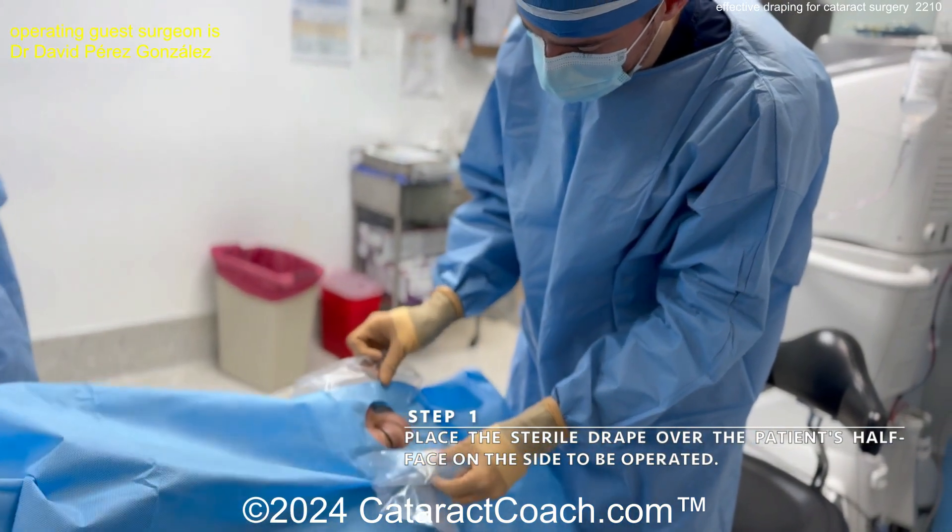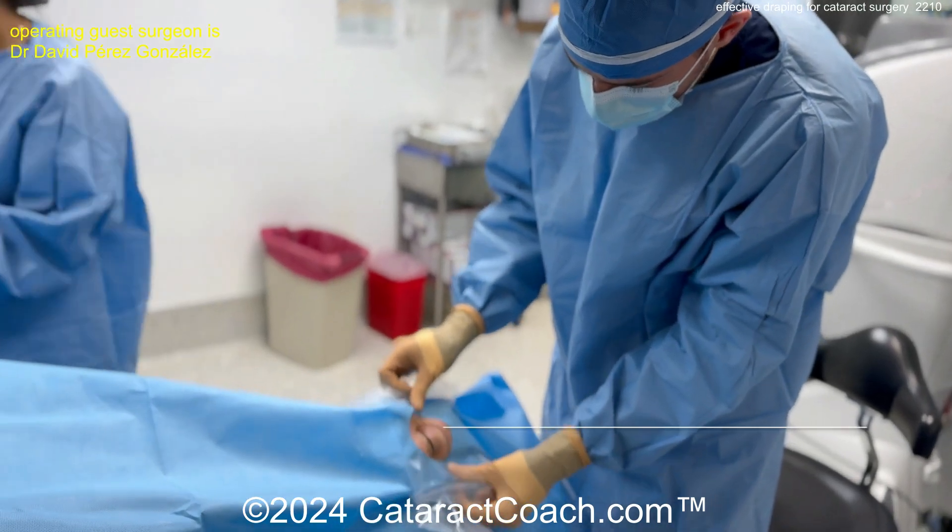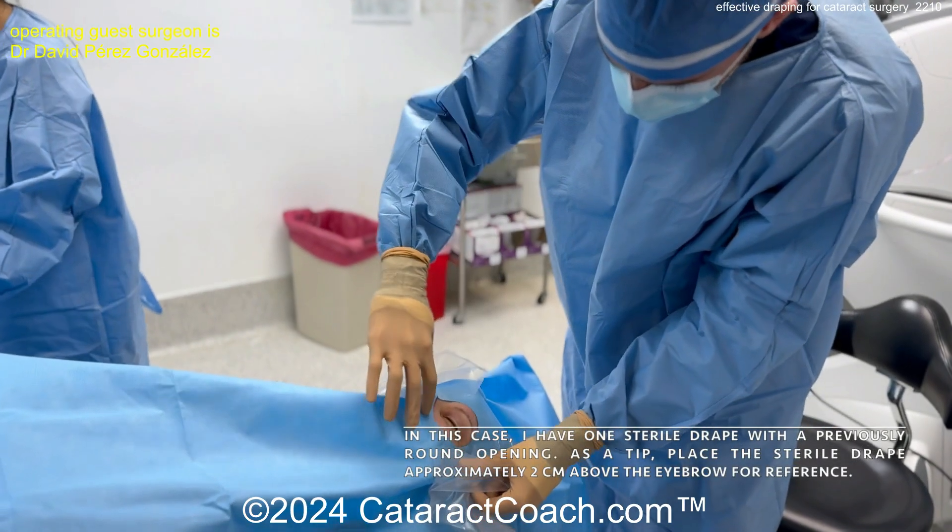Just the eyes are exposed, and here are the side pockets to help catch any fluid. Notice how the surgeon is not touching the patient's skin at all.